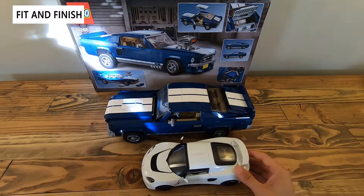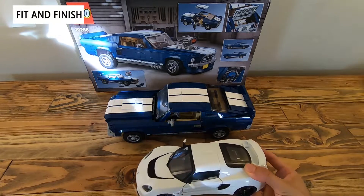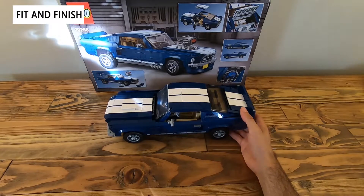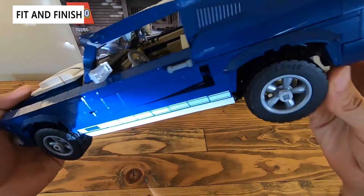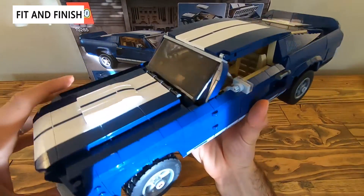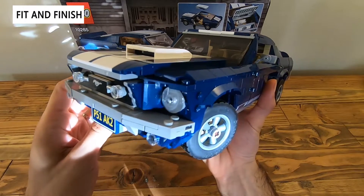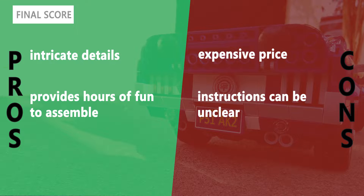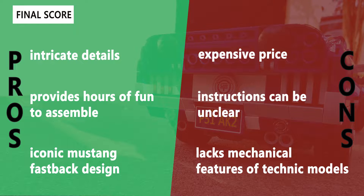Overall very happy — I think this is a great model. The build itself was fairly easy. There's always some confusion trying to differentiate between light gray, gray, and black pieces, which is a little difficult, but overall really happy and it's a great model. Now that we've finished building, it's time to give it a final rating and go over the pros and cons.